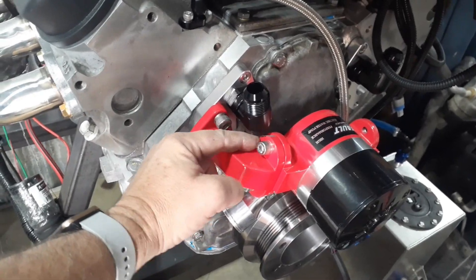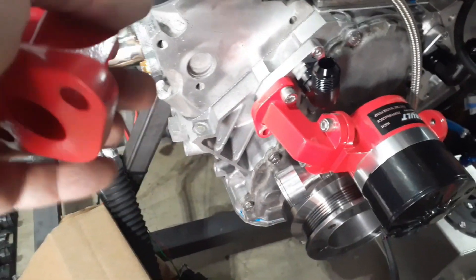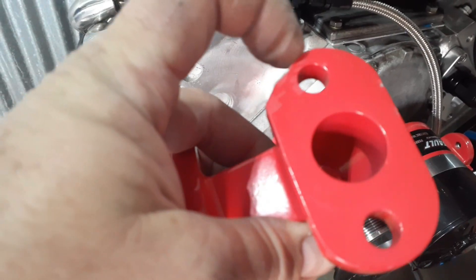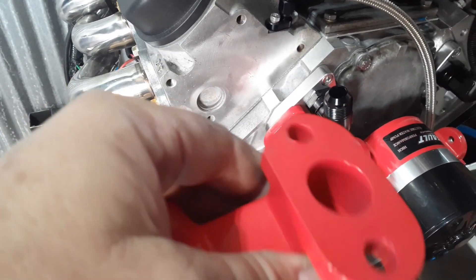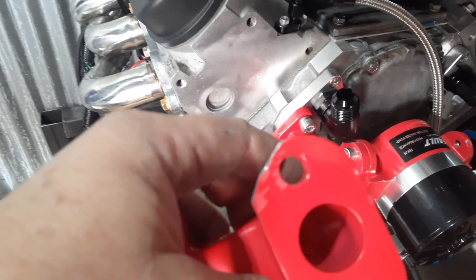What you've got to do is grind away some material. Luckily the pump comes apart. This arm — as you can see, I've ground away way too much on this one because I had marked it and then started grinding up here, and it turns out I actually needed some clearance down here instead.